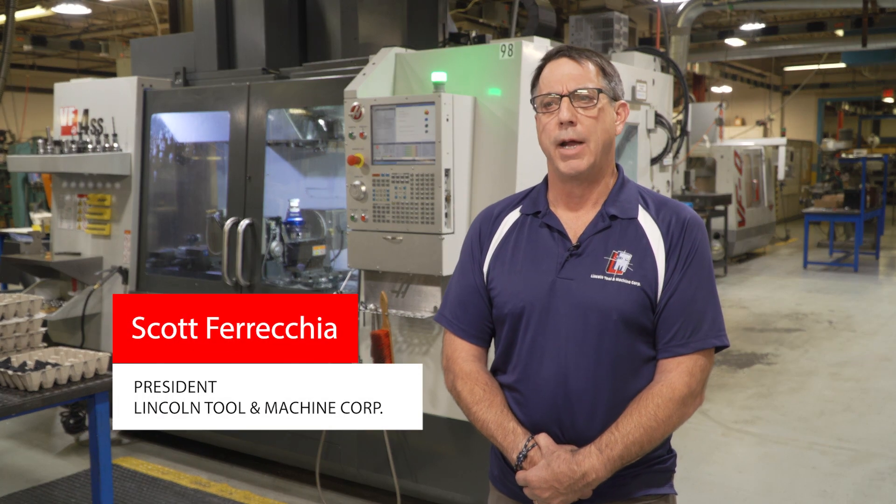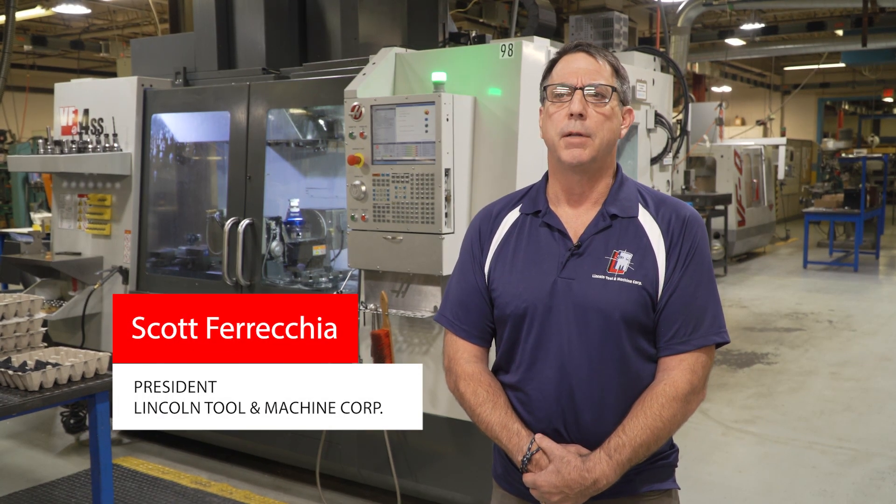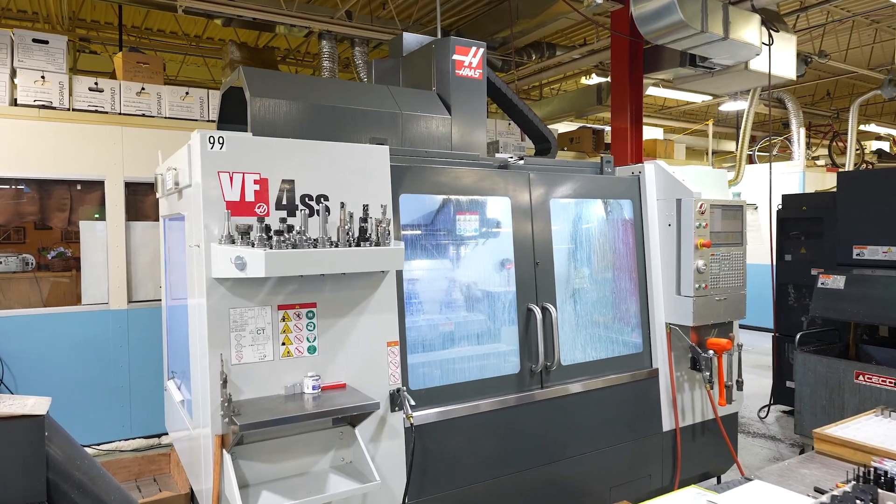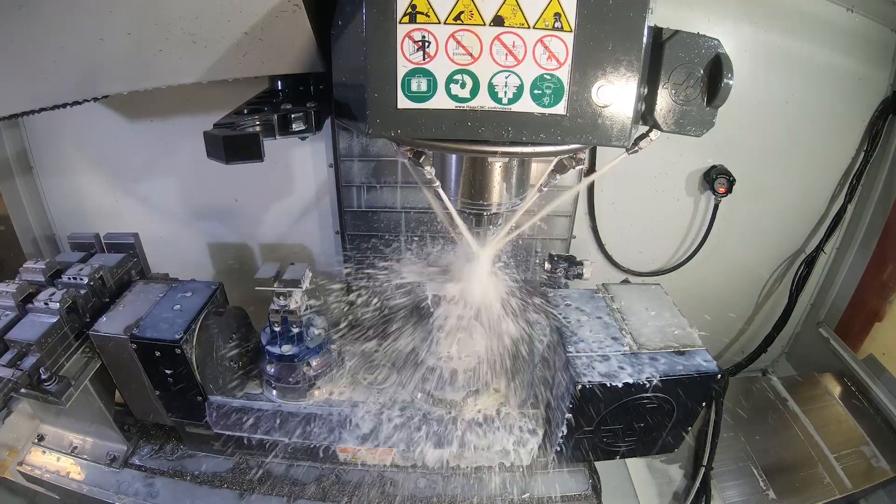He started out as an equipment designer and builder for the packaging and medical industry. In the 80s, morphed into a full rounded job shop, machine shop.